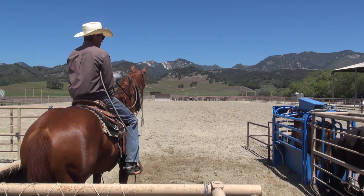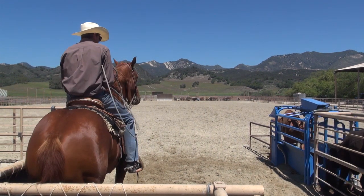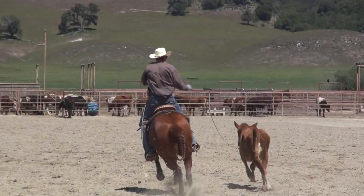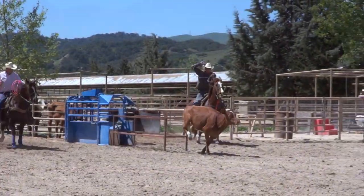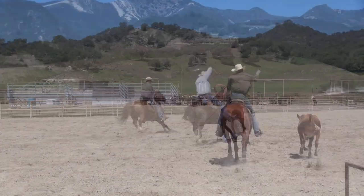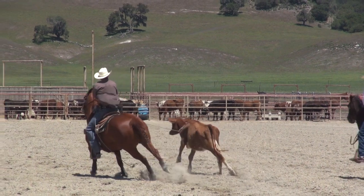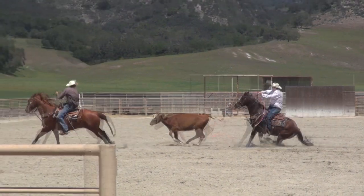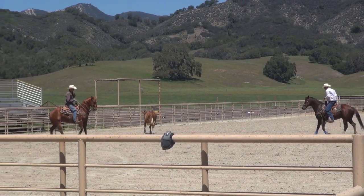We're going to run this one. It's a mealy and I'm just going to be nice and smooth. Right there, that was just a nice smooth run. I roped him, handled him nice, kept the steer hopping the same every time, and I made sure I finished my horse. John dallied and I made my horse back up and finished the run. Always make your horse finish the run.